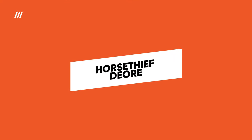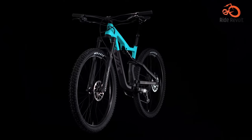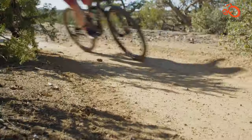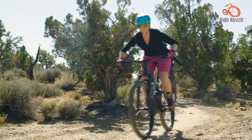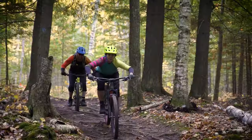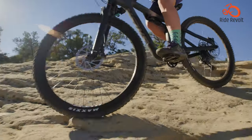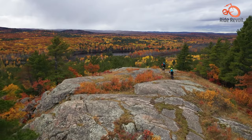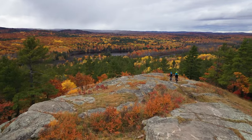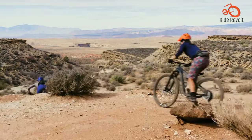The Horse Thief Deore is an excellent option to start your mountain biking journey. This is the entry-level model from Salsa, designed to pitch everyone into the thrill of trail riding. With a 140mm suspension fork and the right balance of comfort and performance, the Deore's split pivot design provides an effortless trail ride. Although the geometry is somewhat conservative compared to top-tier MTBs, it remains agile, handles high-speed turns well, and is stable enough for moderate trails and terrains.